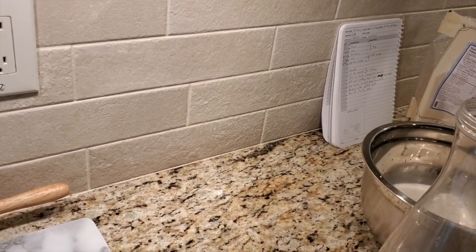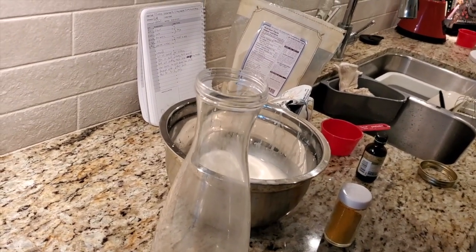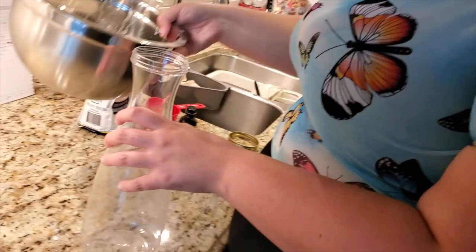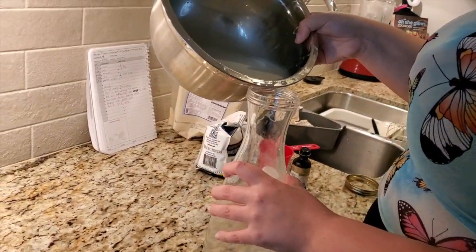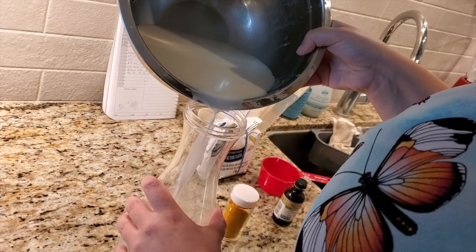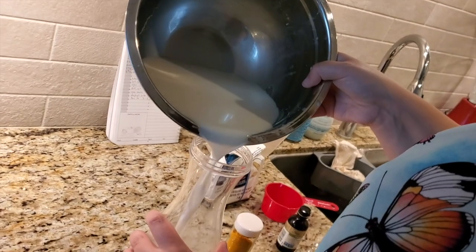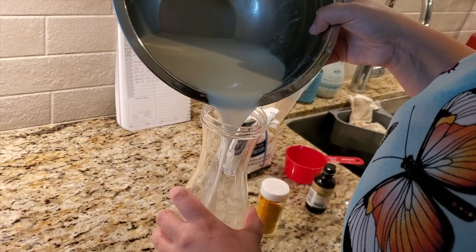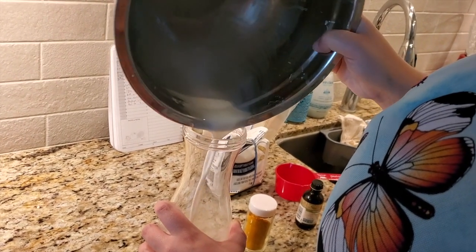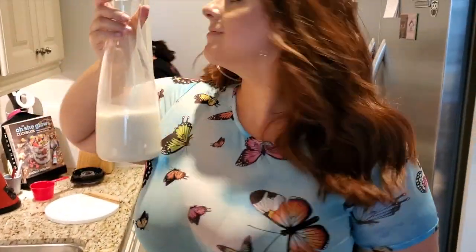When you pour, you're going to have to pour very slow. I'd better do it with a funnel but whatever. I usually do two batches. And there we have it — this is fresh oat milk that is cheap and easy to make.